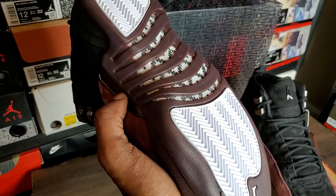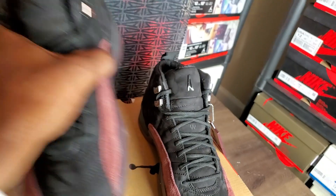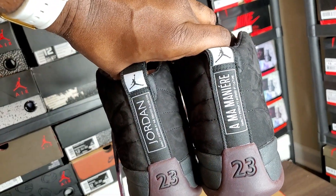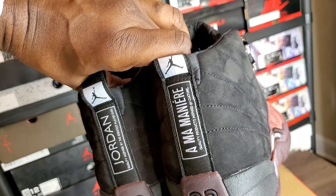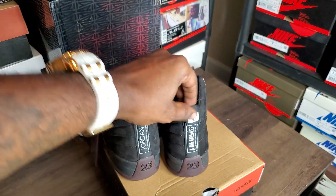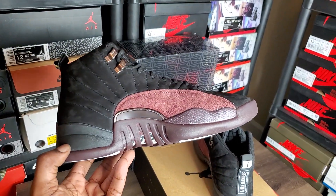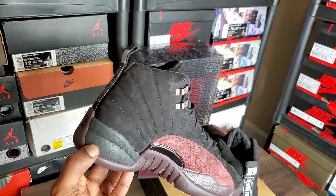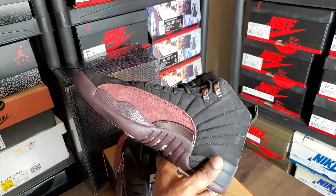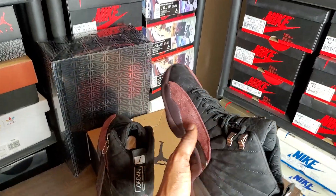Bottom — white/herringbone traction, burgundy, the little black and gray carbon fiber. On the heel: left side says 'quality inspired by greatest player ever,' right side says 'A Ma Maniere quality products inspired by culture.' Jumpman on the little tab — good to go. They did a good damn job on these — especially being a first bite. Might not be many many around.